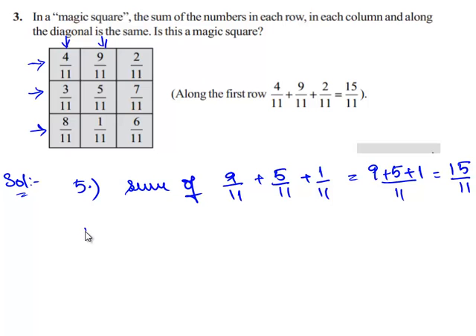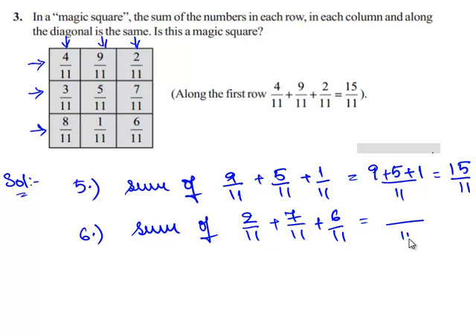Now let us add the fractions in the third column and check their sum: 2/11, 7/11, and 6/11. Since all three fractions have the same denominator, we can directly add their numerators. So 2 plus 7 plus 6 gives 15/11.